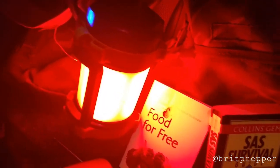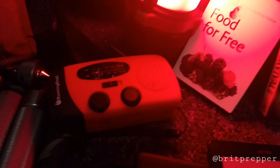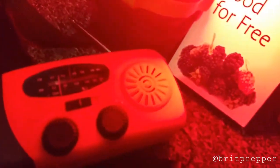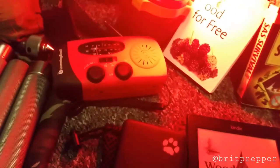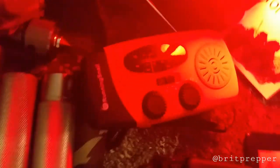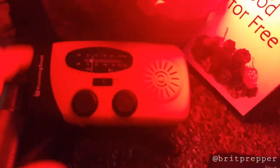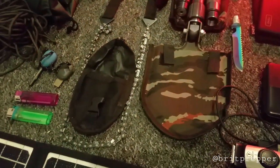I've got an emergency lamp that charges via USB, and also a wind-up FM radio with a torch at the front that doesn't need USB — it's got a solar panel on the front and a wind-up handle on the back.